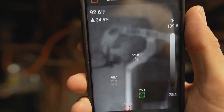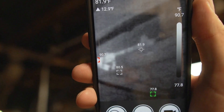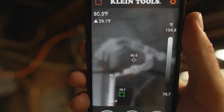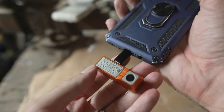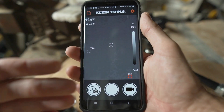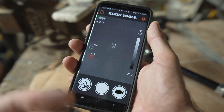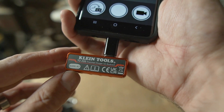As far as thermal cameras go, this is really an entry-level camera. The resolution is pretty low and there's no focusing capability — it has a fixed focus, so it can be a little blurry. But for just finding general hot and cold spots and target temperatures, it works great. I love how compact it is — it's something handy to keep in the toolbox. The app works great and it's free, so as soon as you buy it, you can download it, plug it in, and there's no configuration — it just works right out of the box. That's my review of the Klein Tools TI-220, and they also have a version for iPhone as well.